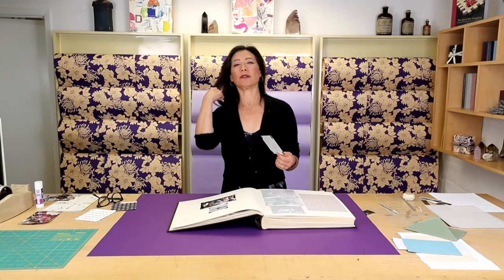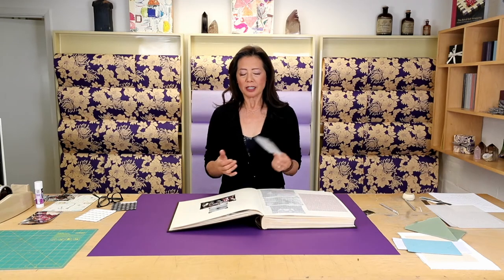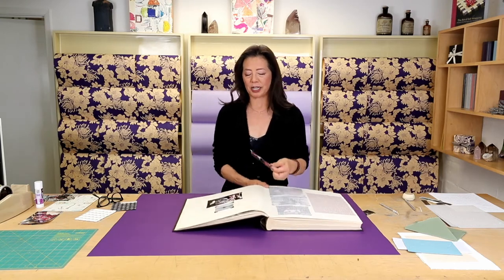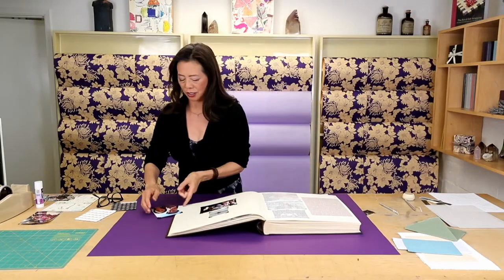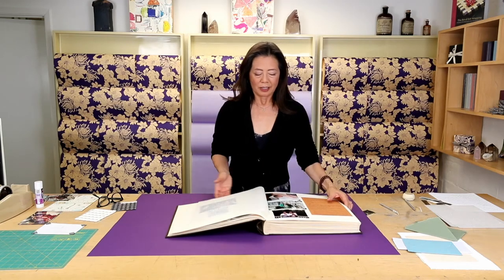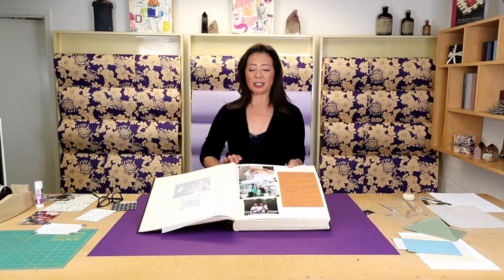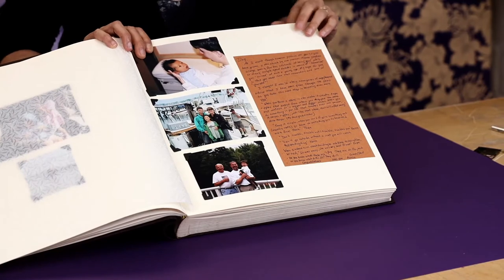If someone sent their photographs late, or maybe you found a photograph that you decide you want to be part of this book, you can always do that. Because you've also created this book where you maybe have had some space, I could see this photograph being placed right here, for instance, and it sort of creates an artful shape. That's just something that you can do.